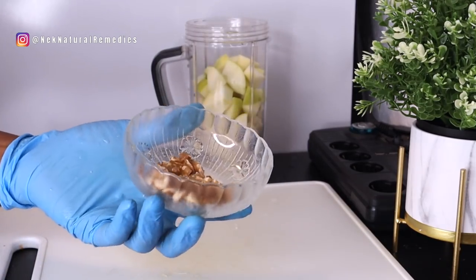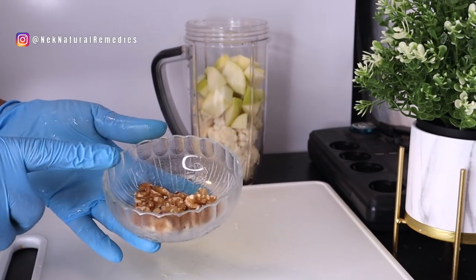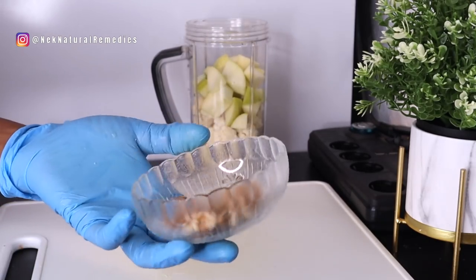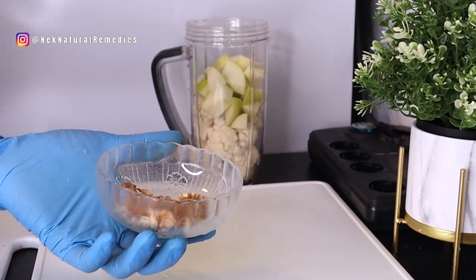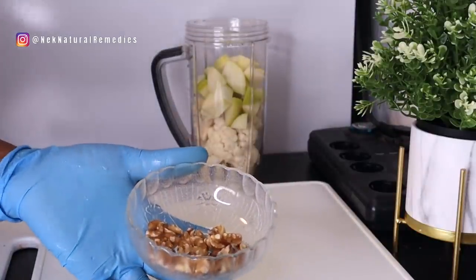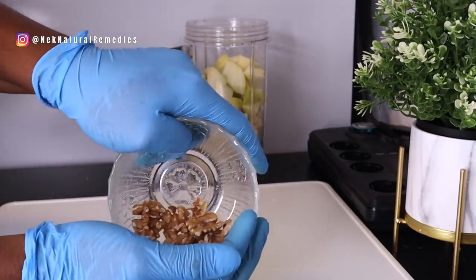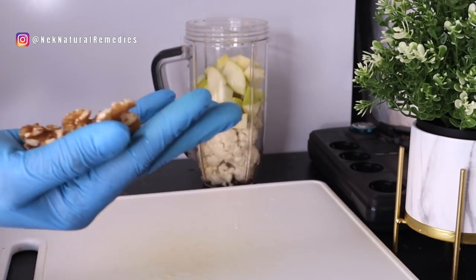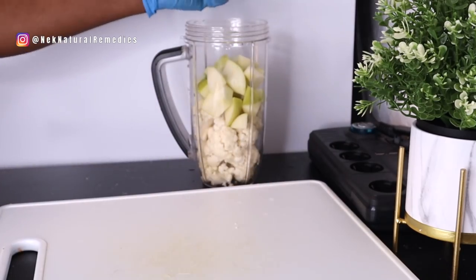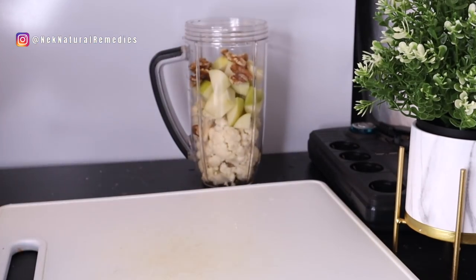I'm also adding nuts. The nut I'm using is walnut. You can also use flaxseed, chia seed, or sunflower seed — those seeds are good for the eyes because they are packed with omega-3 fatty acids, which are very good for our eyes, body, and heart. I'll be adding about a handful of walnuts to the blender.